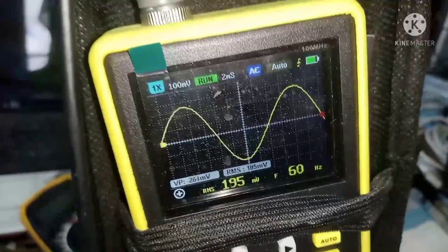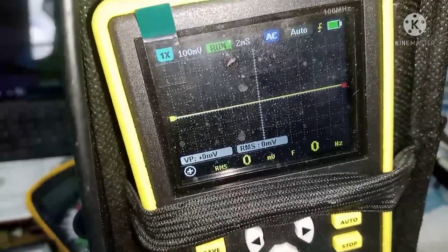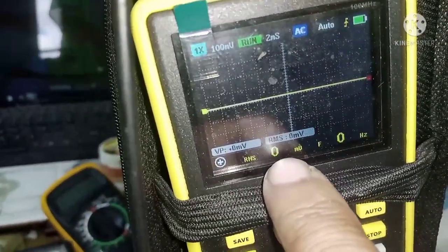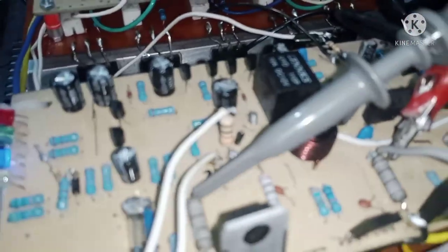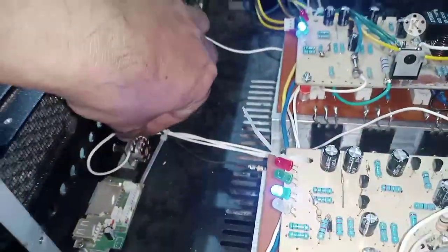Pag nilakihan pa natin, mas lalong wala na — mas gumagwapo na yung AC waveform ng amplifier. Pag hininaan natin, zero na — zero volts RMS na tayo, wala ring ugong talaga. Try natin lumapit sa speaker — halos wala na talaga, hindi katulad kanina na dinig yung ugong kahit nandito tayo sa pwesto. Ngayon wala na at kuminis na rin sa sine wave natin. Yan lang isa sa mga technique mga kaibigan para sa mabilisang paraan.